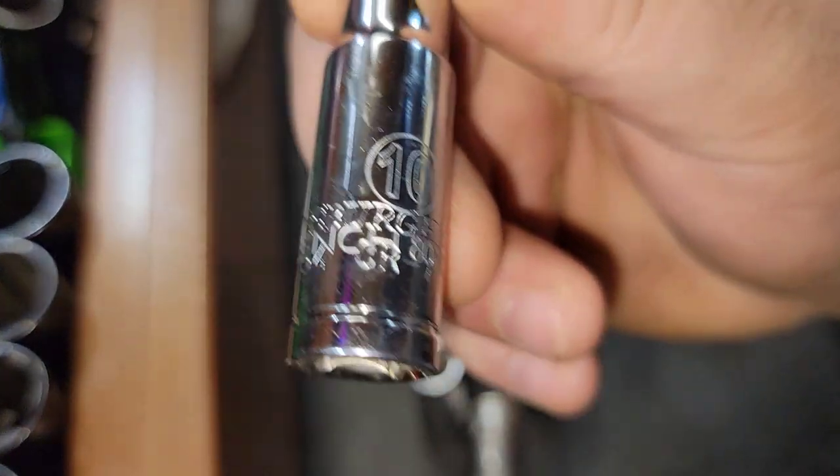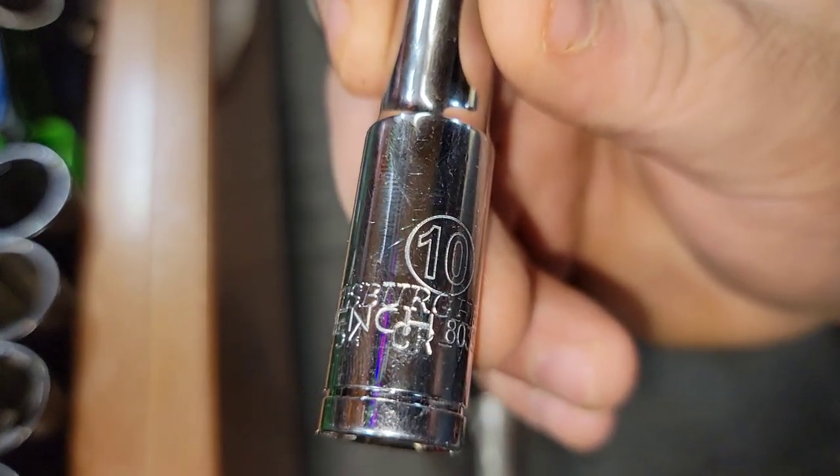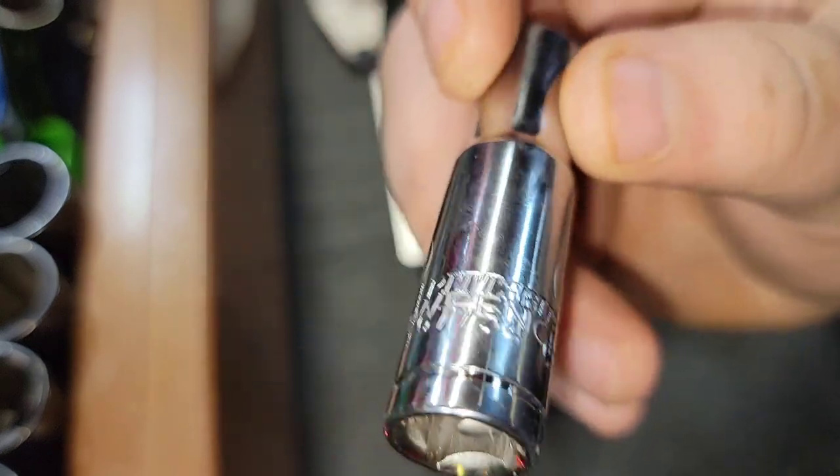Let's look at the socket quality of this Pittsburgh — we're going to call this the 'shitsburg' GearWrench socket.